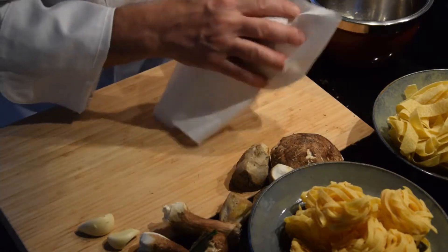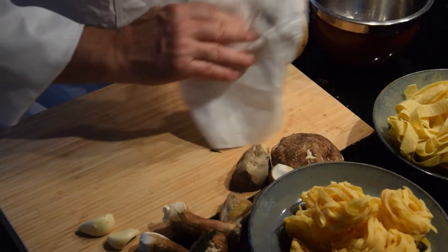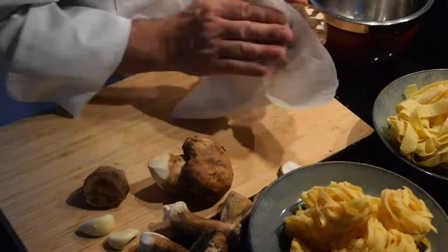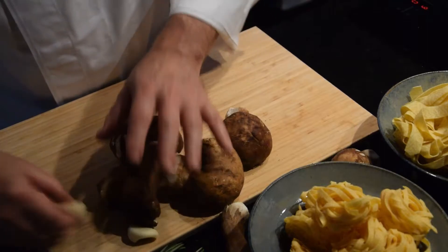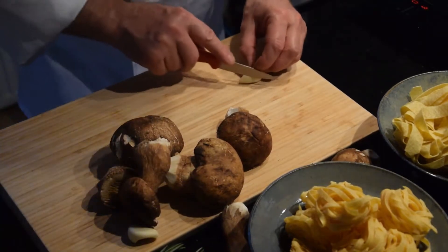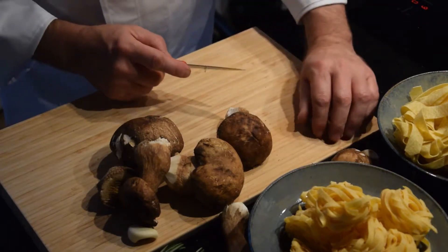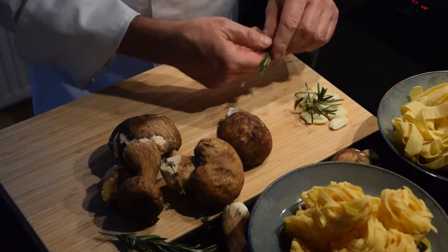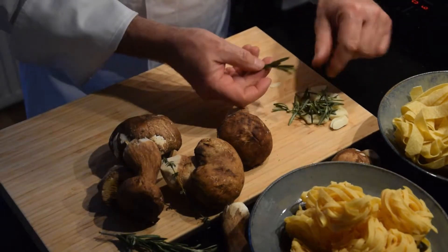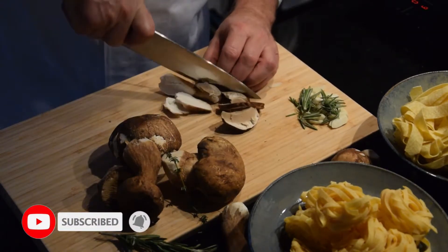We start by cleaning the porcini mushroom: clean from the soil, scraping the stem with a small knife. If they are very dirty, you can clean them with a slightly damp cloth. Do not pass them, even quickly, under cold running water — however fresh they are, they will absorb water and lose their structure, flavor and texture.